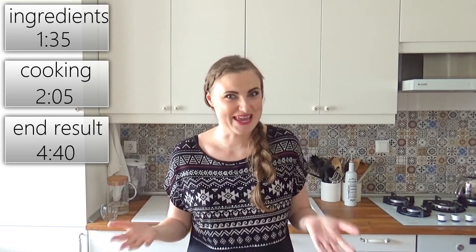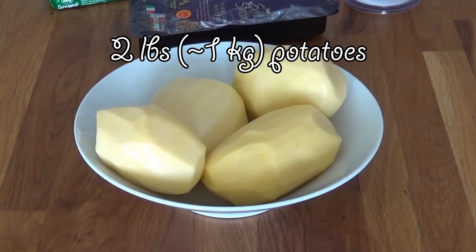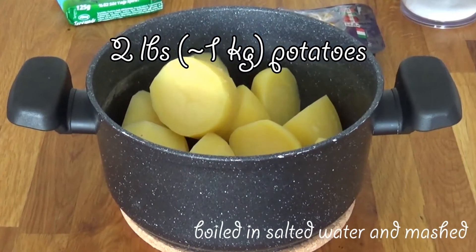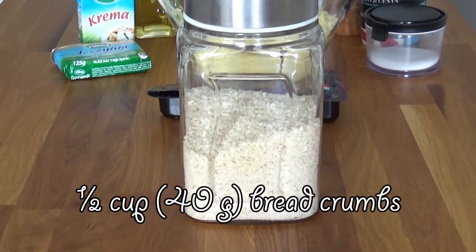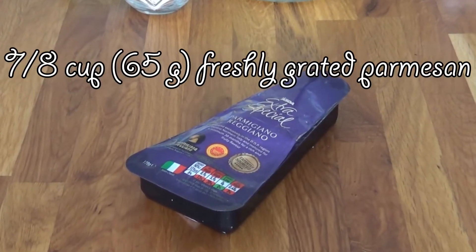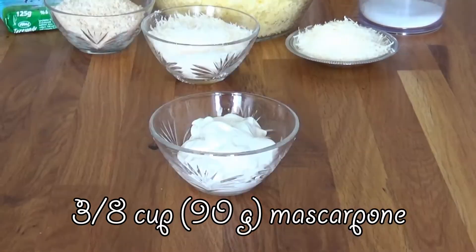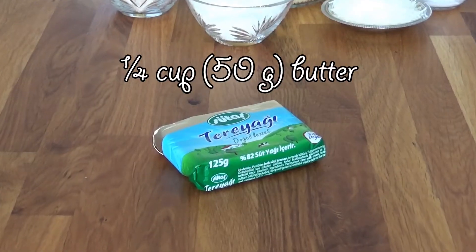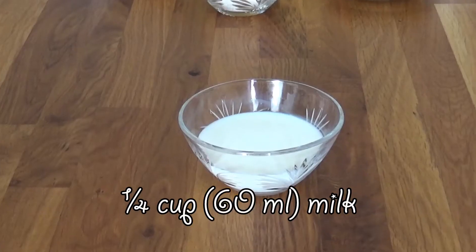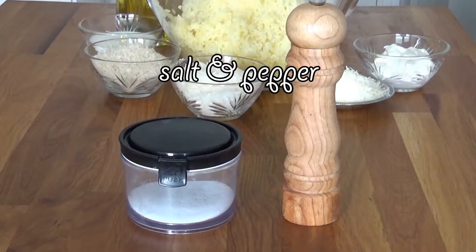If you're curious to see how it goes when a person tries baked mashed potatoes for the very first time, we're going to need around one kilo of potatoes, boiled in salted water and mashed, 40 grams of breadcrumbs, 65 grams of freshly grated parmesan divided into 40 and 25 grams, 90 grams of mascarpone cheese, 50 grams of butter, a quarter cup of milk, a quarter cup of heavy cream, a little bit of olive oil, and salt and pepper.